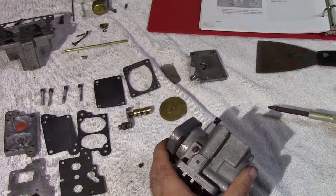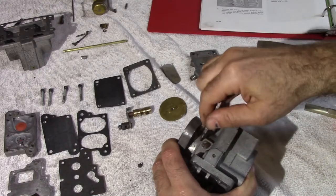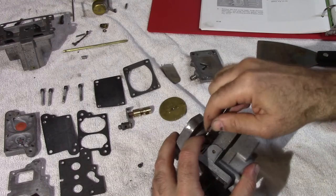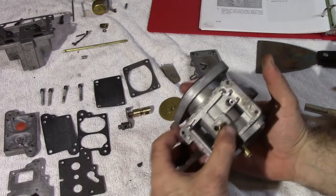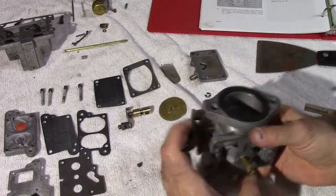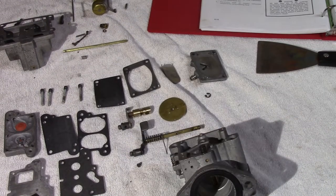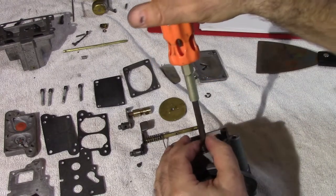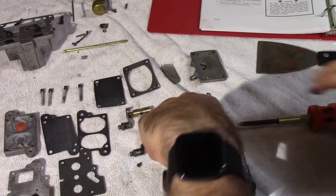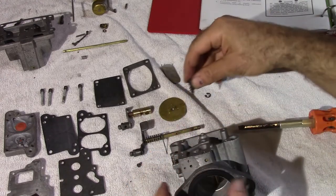From here there's a little retention screw that we need to remove. Don't lose it. You're going to feel immediately this thing move because it's spring pressured, and this assembly pulls out. Next we're going to remove the idle adjustment screw. This is pretty easy, no tricks. Be careful not to lose the screw.